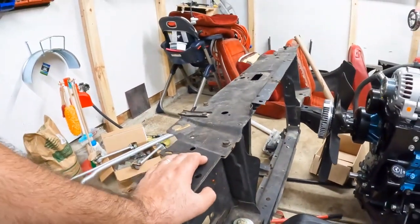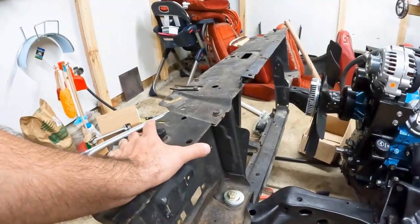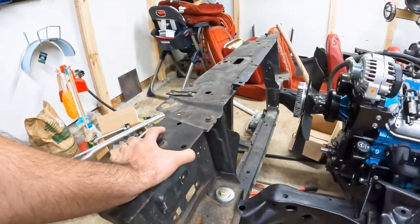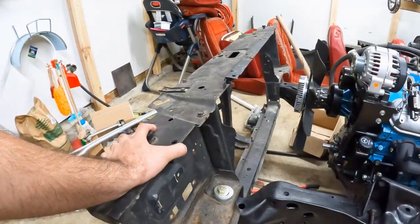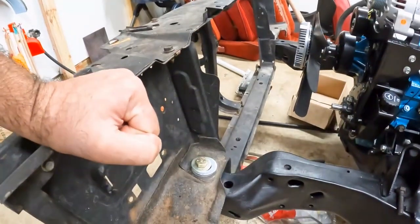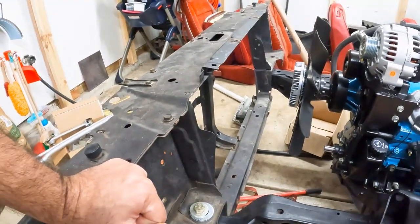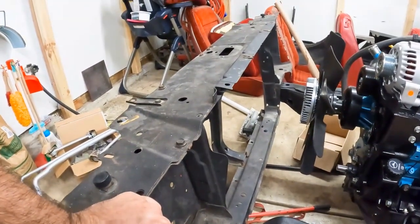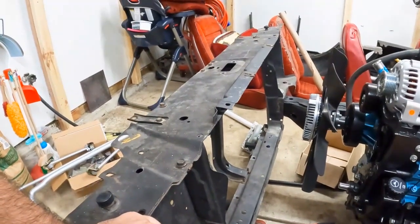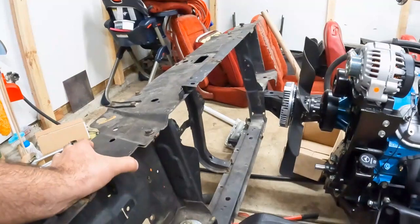If this is rubber and you've got rubber mounts here, this technically can flex. But once this is bolted down solid, it's locked in place — it's not going anywhere. It technically makes the core support tie into the frame at that point.